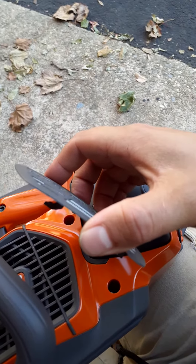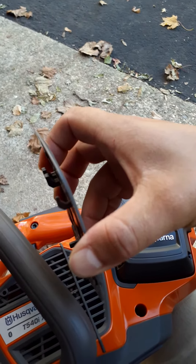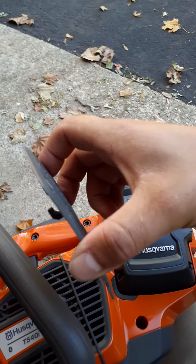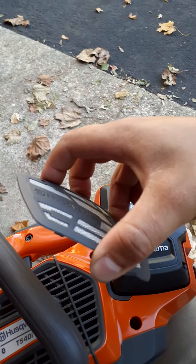Press it towards the front of the saw, then pry it down. To remove it, you pull it towards the back a little bit, then lift the back of the cover and remove it completely.